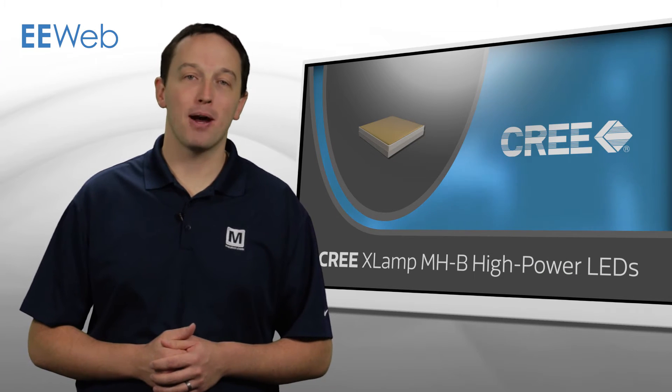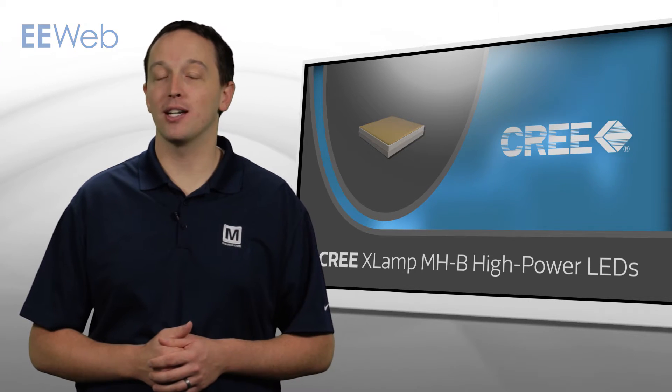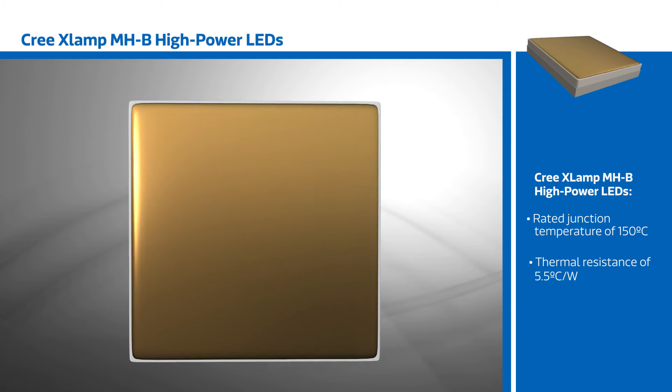Cree XLAMP MHB High Power LEDs are built with Cree's ceramic package technology, allowing the devices to operate at higher temperatures without affecting device lifetime. With a rated junction temperature of 150 degrees Celsius and thermal resistance of 5.5 degrees C per watt,